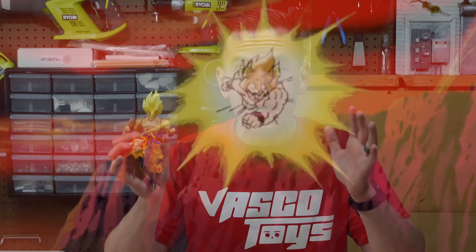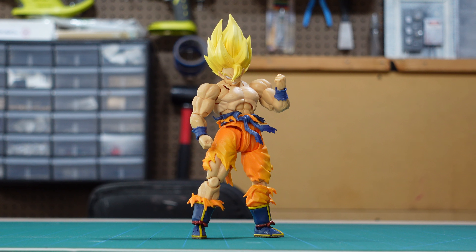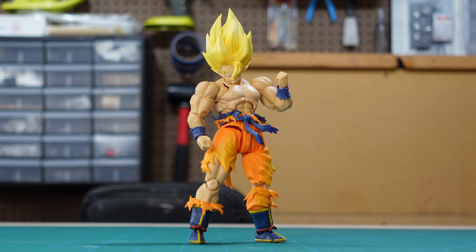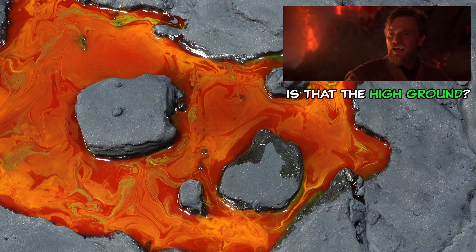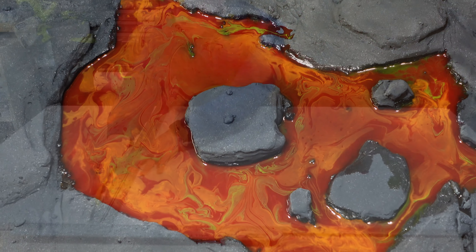This version of Goku defeated the most diabolical villain in all of Dragon Ball Z and narrowly escaped a dying planet Namek with his life. This figure just happens to be the greatest Goku figure ever made — those are accomplishments worth celebrating. So today I'm making a dying planet Namek diorama to display my prized Goku action figure in.